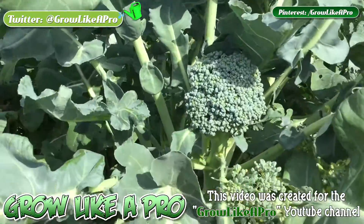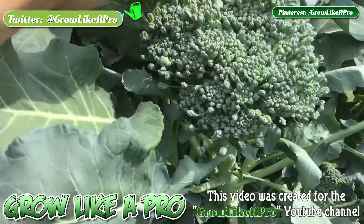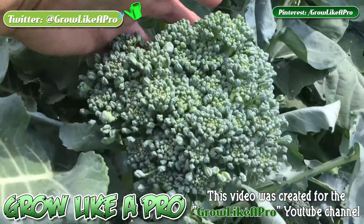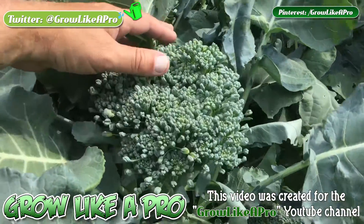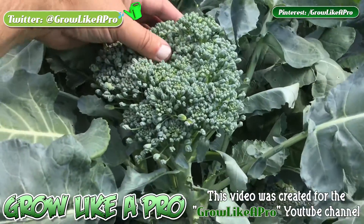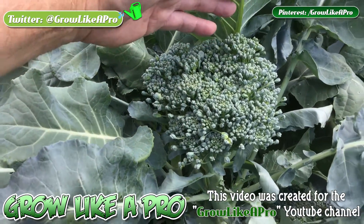We have different stages here. I've got a very small one. This is the one I'm going to harvest today. That there is ready for harvest — you can see it's almost starting to flower, so I want to get this off today.